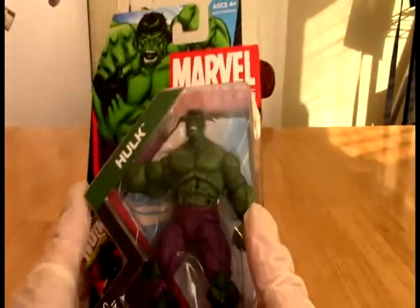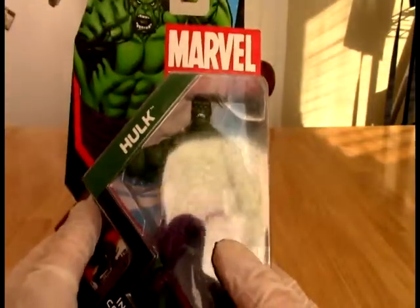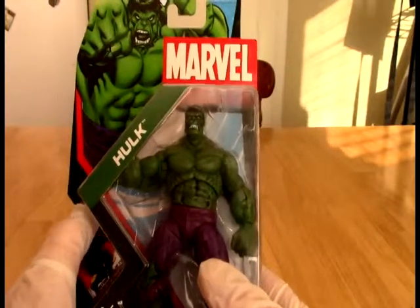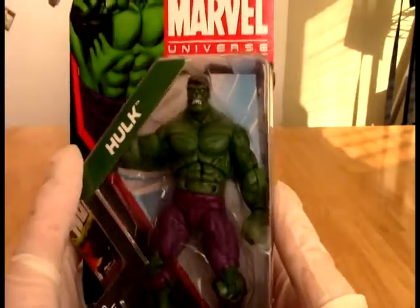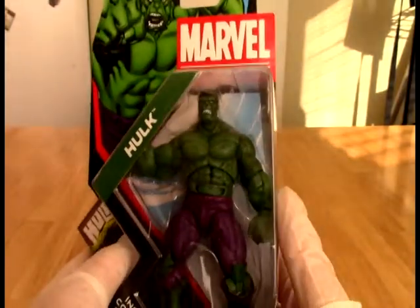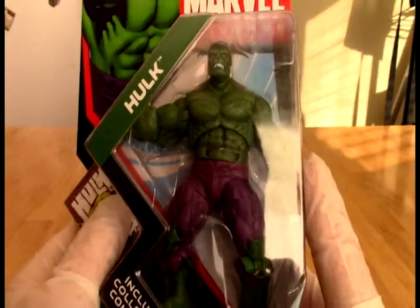I've been totally remiss in some of my favorite figures. And if there was a gap in my office collection, which as I filmed this is less than a year old, it was some of my historically favorite characters. So the Hulk was always one of my favorites for quite some time, and I did not have any figure of the Hulk.